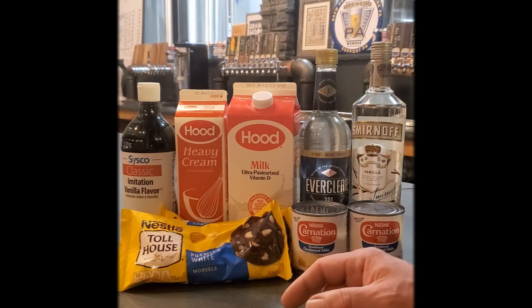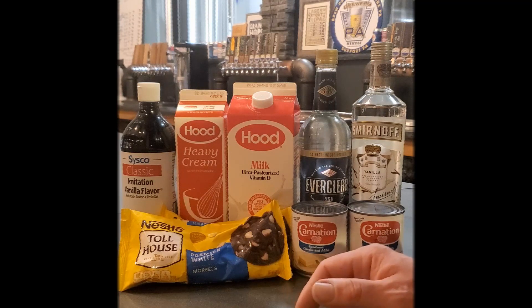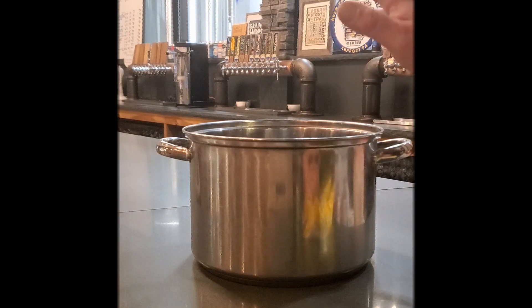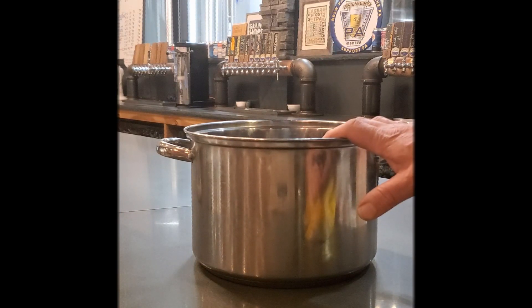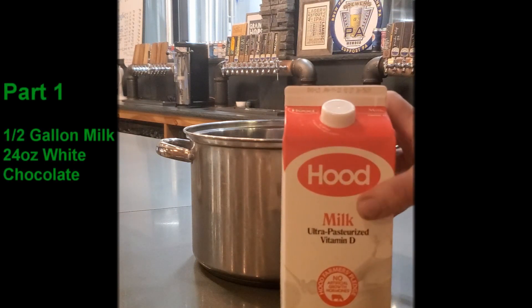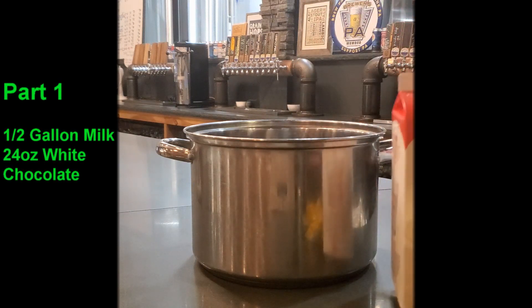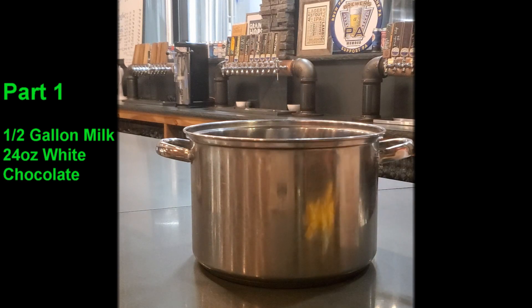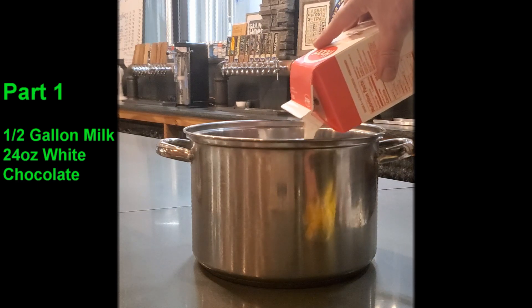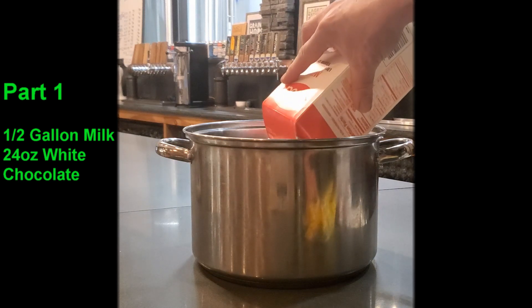Today we'll be using our pot to melt the white chocolate to make the delicious moonshine, so let's get started. We've got our handy-dandy pot — this isn't a huge pot like I used last time because I'm not making a super huge batch. We are going to use one half gallon of regular milk — pour it right into the pot, because I'm going to be melting my white chocolate in the pot using just a little bit of heat.